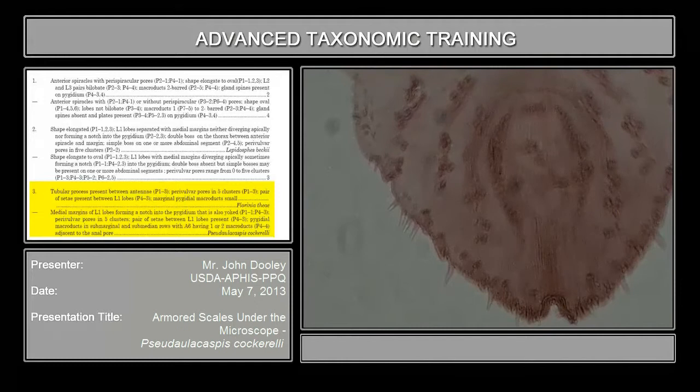Now here — these are your parivalvular pores. There are five clusters: one cluster here that seems to merge almost with the cluster on top, then a medial cluster, and then anterior and posterior lateral clusters. So you have five pairs, and that is also specific for Cochorelli. Incidentally, if you get something like this and you don't see any parivalvular pores — almost all Pseudalocaspis, as far as I know, have parivalvular pores. So if you don't have parivalvular pores and it keys out to Pseudalocaspis, it's probably an immature.